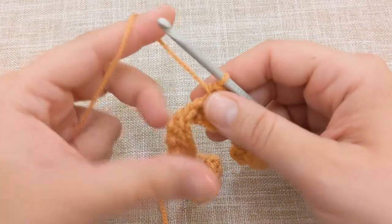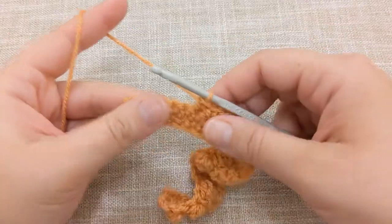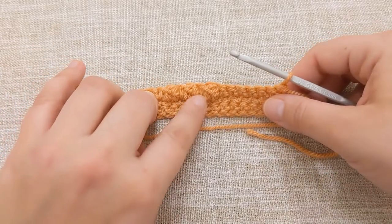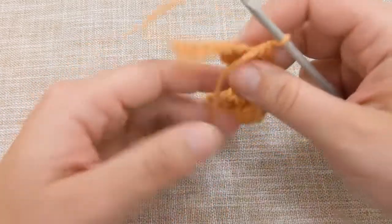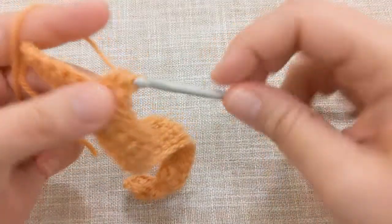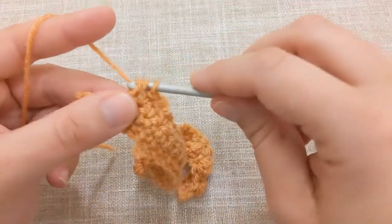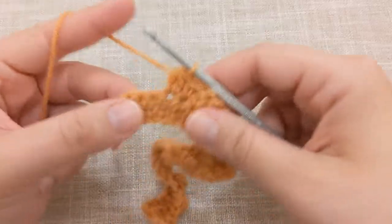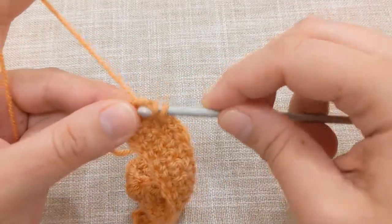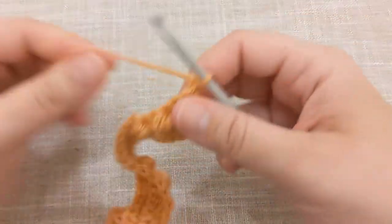I'll complete those steps and meet you back to work into the remaining stitches and show you how we progress the pattern. Here I have worked the next few stitches: I've done my berry stitch, single crochet, berry stitch, single crochet, berry stitch, and seven single crochets. To finish off this row I will place one berry stitch, a single crochet, a single crochet, a berry stitch, a single crochet, and then one final berry stitch, and a single crochet. And for that last stitch I'll chain one and turn my piece.